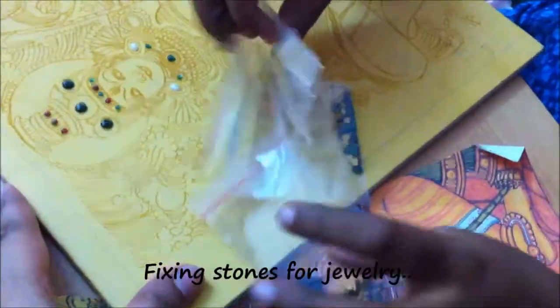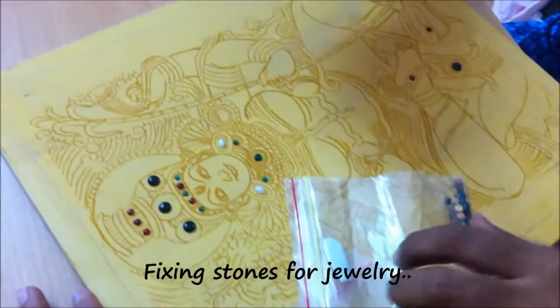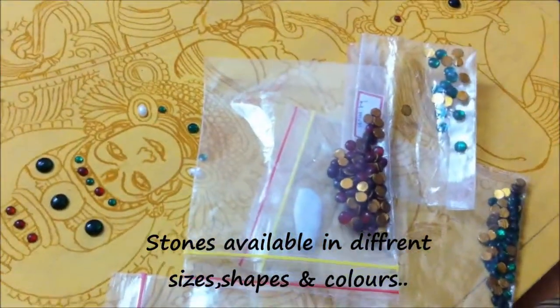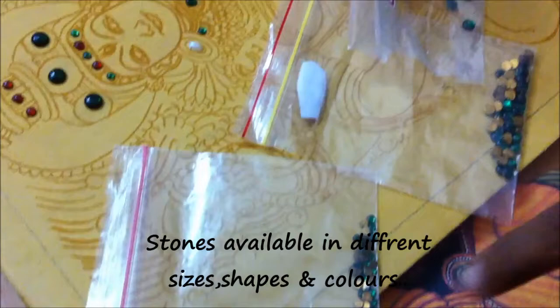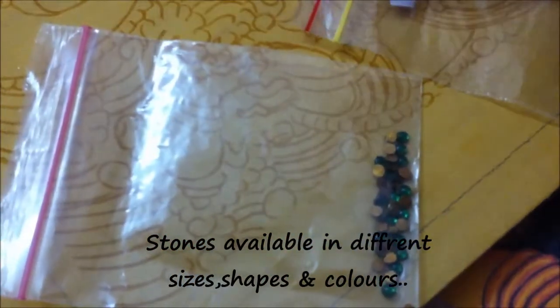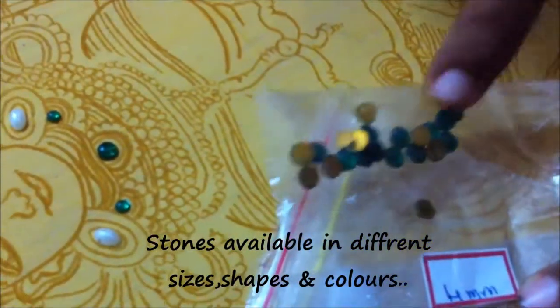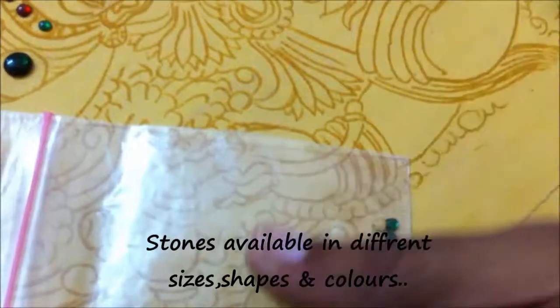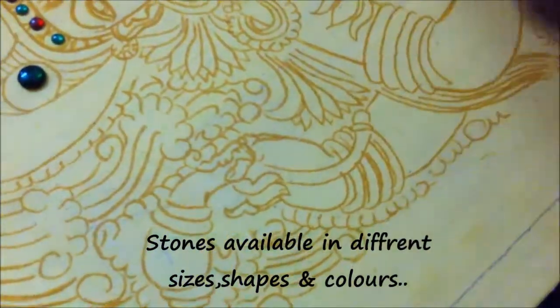The first step for making the jewellery is to stick the stones. The stones are available in the market in different sizes and different colours. Predominant colours being green, red and white. The shapes vary — this is a smaller circle, and you measure this in mm. This is a 4mm green stone of circular shape. You can get this in any Tanjore painting or art and craft store.